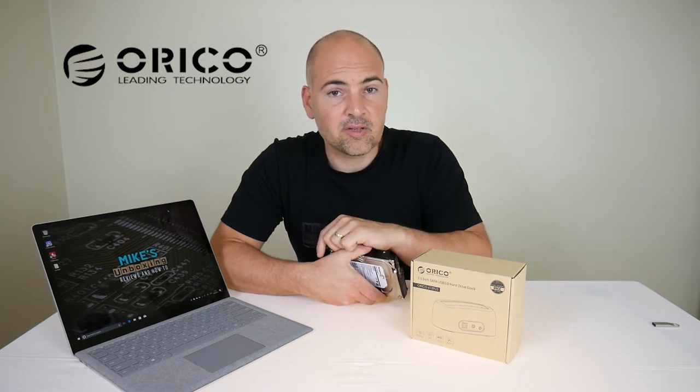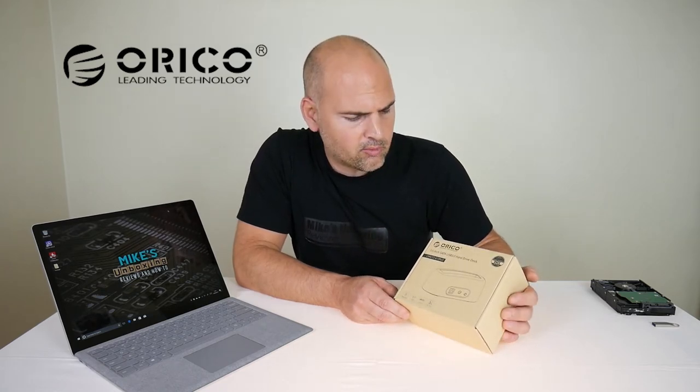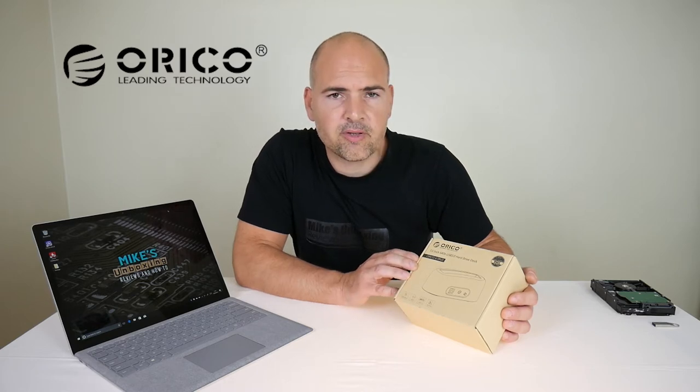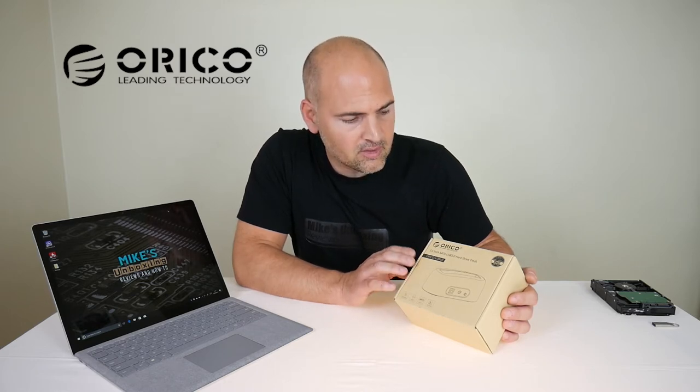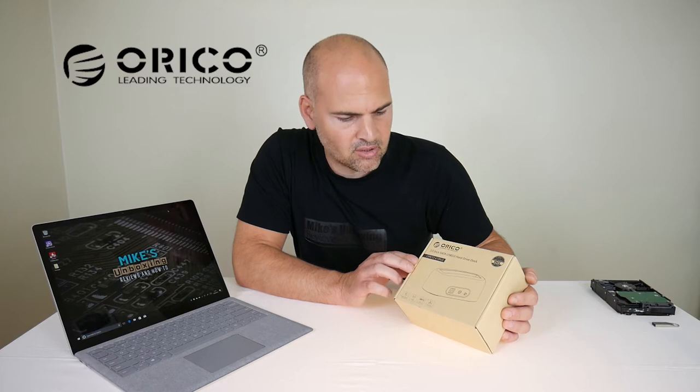Let's take a look inside the box and see what we get. First of all, let's have a quick look at the packaging — typical Oroco packaging, recycled cardboard where possible, very monochrome design for their layouts. Saves money on printing, so they pass on the saving to the customers, maybe, possibly, hopefully.